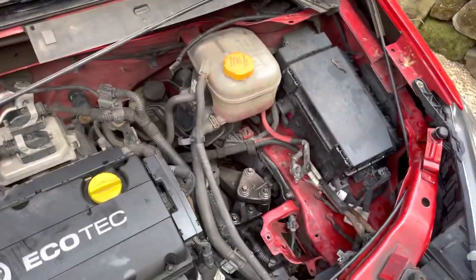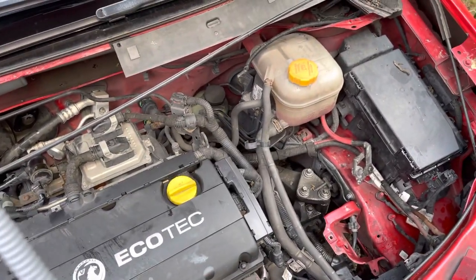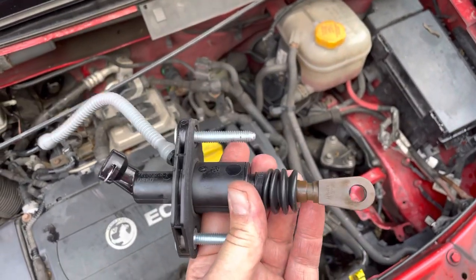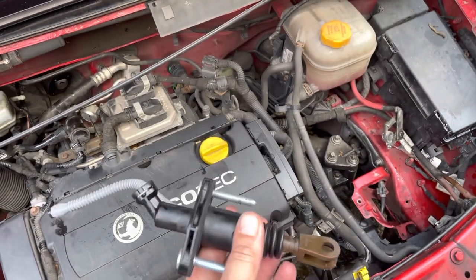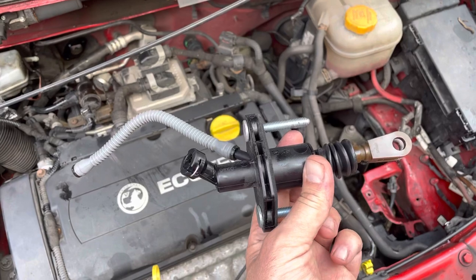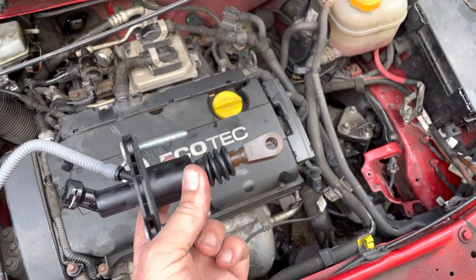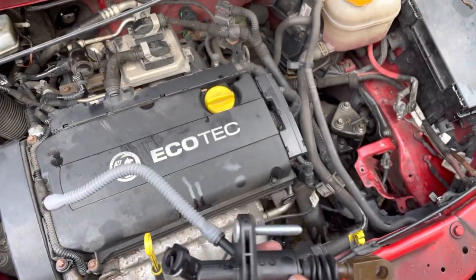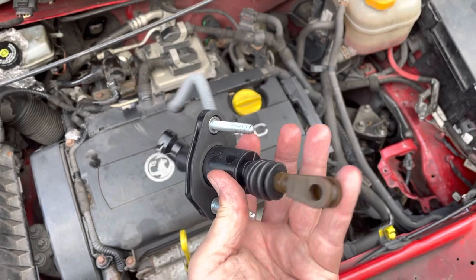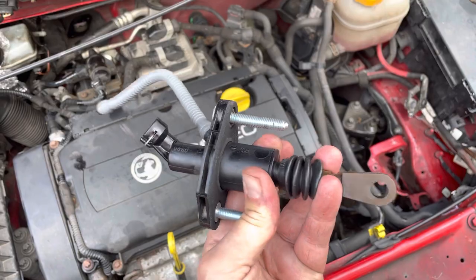So it ended up being the clutch master cylinder — which is this — which cost about... well, this one doesn't look very expensive, looks like a cheap aftermarket one. But this was the problem in the beginning. They changed the clutch, which probably wasn't the problem — the problem was this. So they changed this and put a cheap aftermarket one in, and now this has failed again.